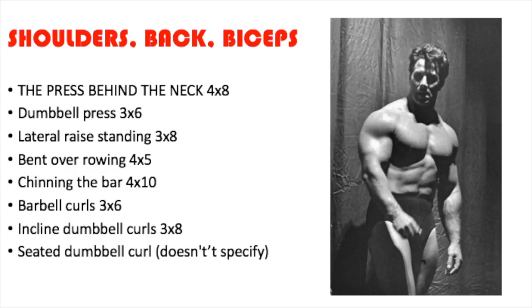Now the Tuesday workout — shoulders, back, and biceps. We start with press behind the neck, four sets of eight repetitions. Dumbbell press, three sets of six — he doesn't specify seated or standing but I'm pretty sure he's referring to standing. Then lateral raise standing, three sets of eight reps. Bend over rowing — equivalent to the barbell row — four sets of five reps. Chinning the bar, equivalent to chin-ups or pull-ups, four sets of ten repetitions. Then barbell curls, three sets of six. Incline dumbbell curls, three sets of eight. Seated dumbbell curl — safe to say three sets of six or three sets of eight repetitions.